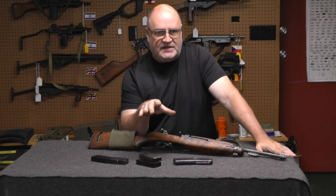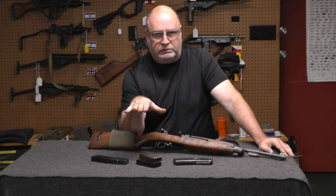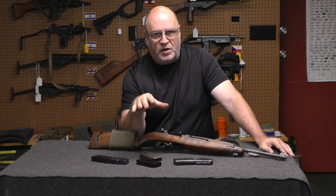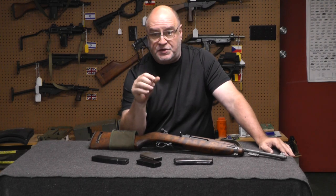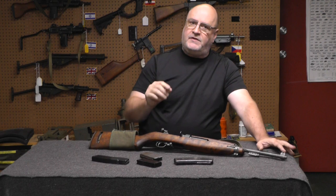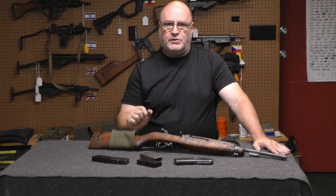The M2 Carbine is a military weapon — and it sucks. Too many moving parts. If you had to take it apart in the field and do maintenance, there are a couple little springs you'd never recover, especially in the dark. The M1 Carbine comes apart so easy. So no, the M2 Carbine sucks as a military gun.